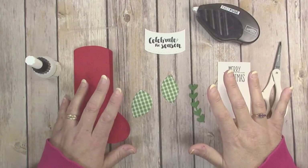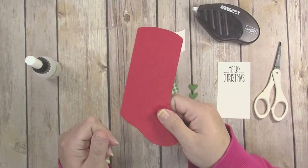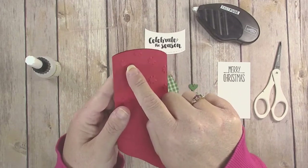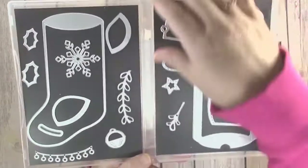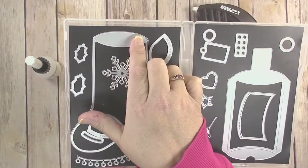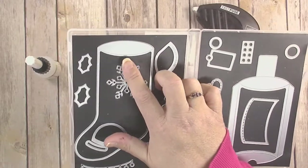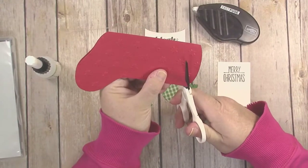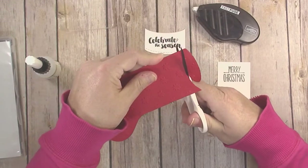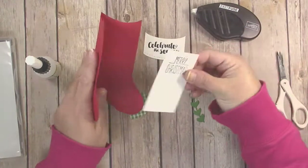Now we have all our pieces prepared and we are ready to assemble the card. First, a bit of surgery on our stocking piece — there is a little score line right at the top. This die set also makes pillow boxes, so this folded area normally folds down to make the flap of the pillow box, but for making a card we don't need that. There is a faint score line on the piece we cut out, so just cut that away following along that score line.